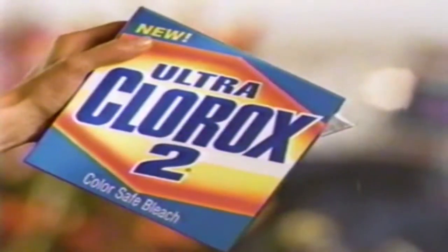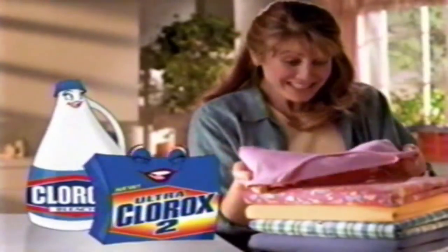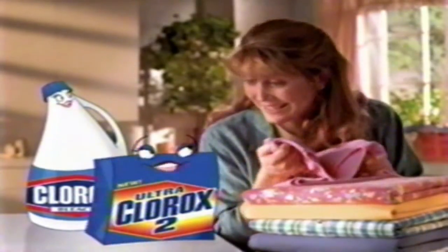Even these colors? Introducing new dry Ultra Clorox II. It does what Clorox bleach does on whites, but it's buffered to do it safely on colors. Look at these colors. They're bold, they're bright, they're perfect.